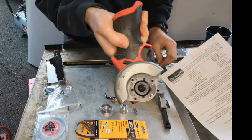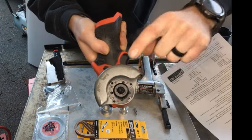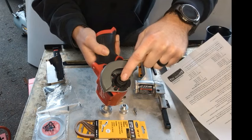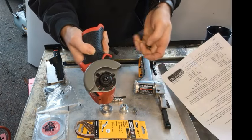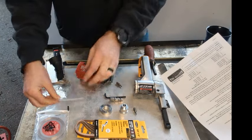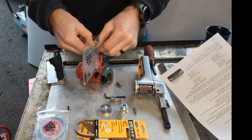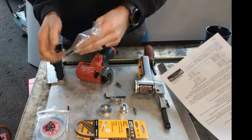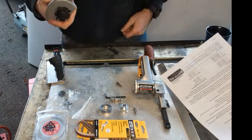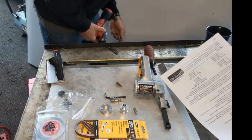Hopefully you can see there are torx bits down in here that hold this guard on. We'll also have to pull this retaining nut and bolt out — that is reverse thread. Luckily Milwaukee is kind enough to send you the allen wrench that you'll need.